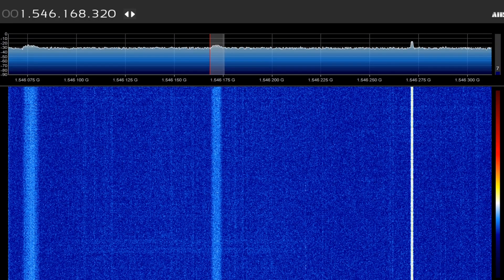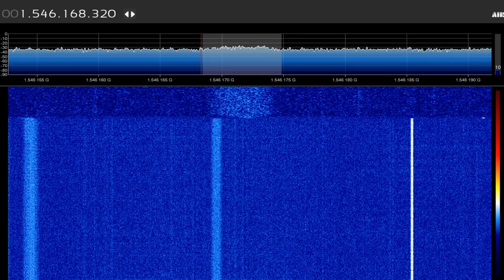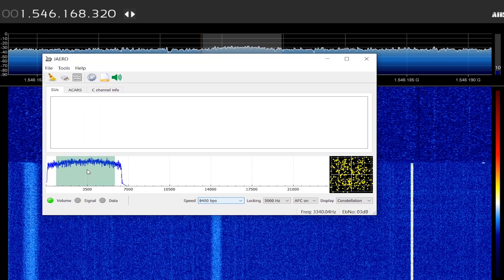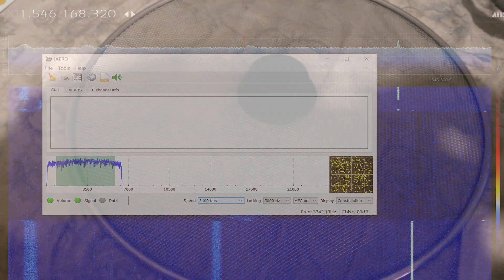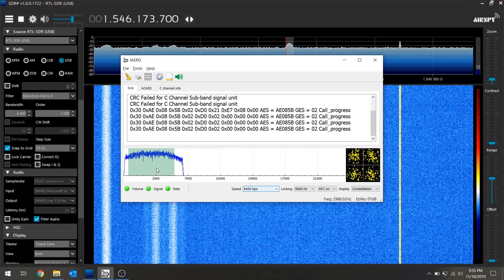Due to the weak signal nature of many Inmarsat Aero voice calls, I wanted to give this antenna a try indoors. As you can see, I'm not getting a strong enough signal for a proper decode since I don't have perfect line of sight. However, I found that using a cheap Dollar Tree splash guard with the handle removed, placed through the mounting hole on the tripod, gave me a nice ground plane that substantially increased signal levels and made decoding very easy, even indoors without direct line of sight.